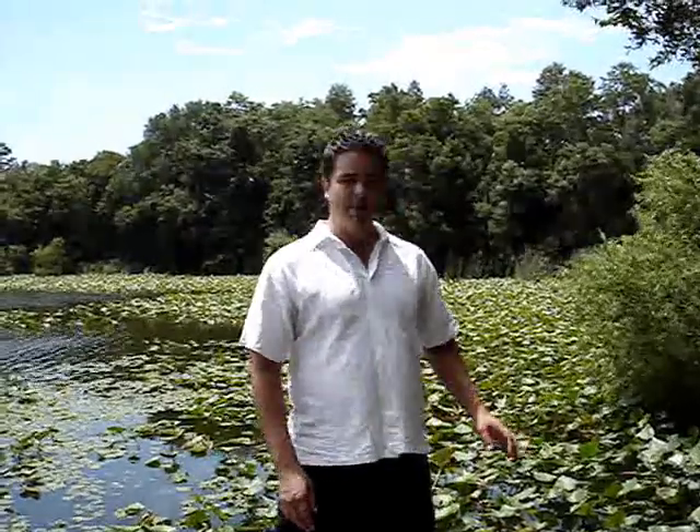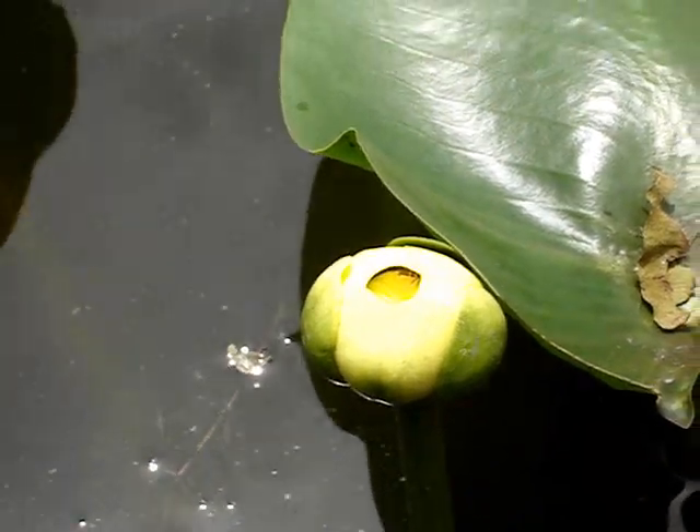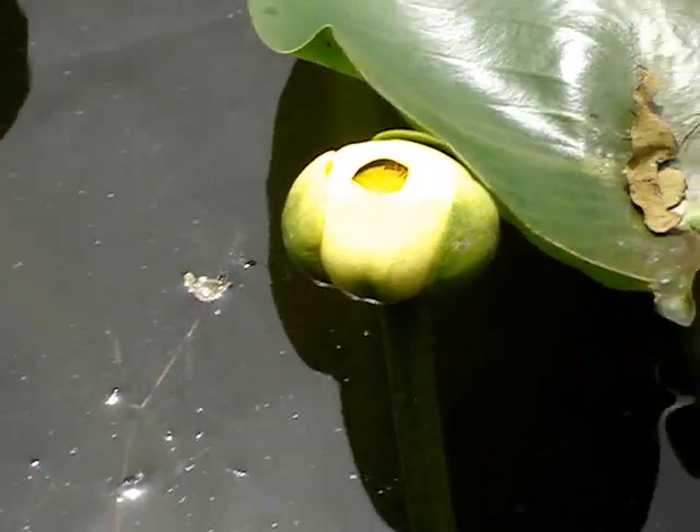It looks a lot like a water lily. A lot of people call it a water lily, but it's not. The flowers don't open completely. They're yellow. People frequently call them water lilies, but this is not a water lily. As you can see, unlike lotus and water lilies, the flowers do not open completely. This is a completely open flower.